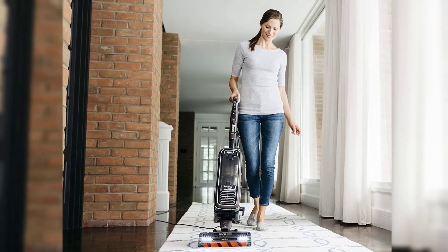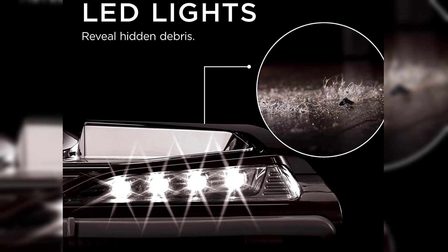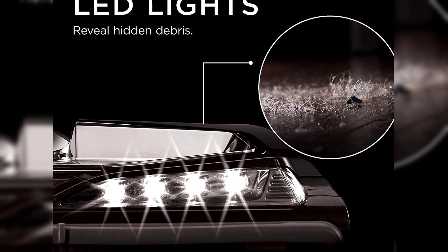When the canister is detached, the reach of the cleaner head is extended considerably, allowing you to really get under furniture with the vacuum. The LED lights on the floor nozzle and handle illuminate dark corners and help you to see better.